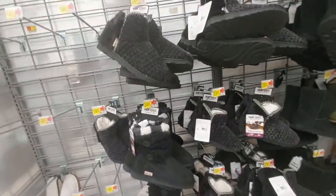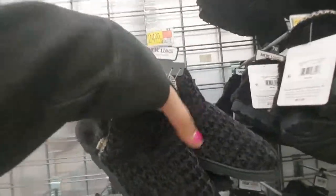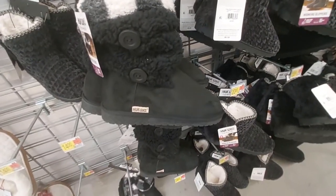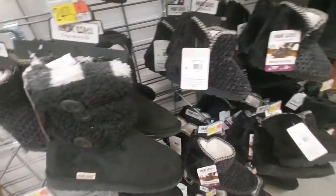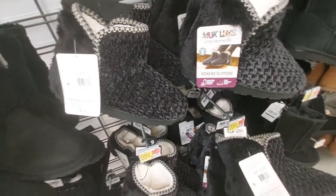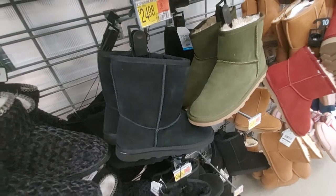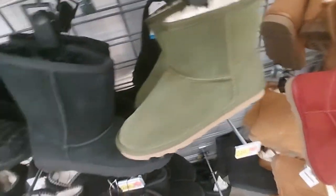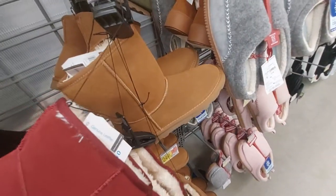Here are some slipper mukluks for $25 - they're nice and soft. How about these ones with buttons? And these ones here - no buttons. Oh, these are like straight-up Uggs, yeah, and in green. They also have it in red and then the standard tan.